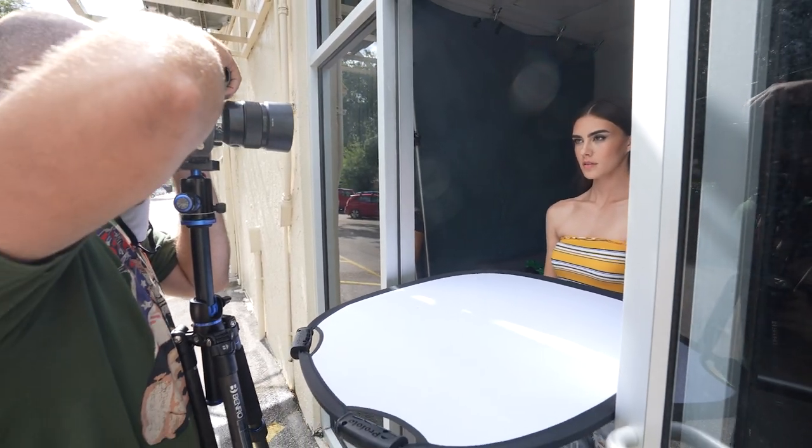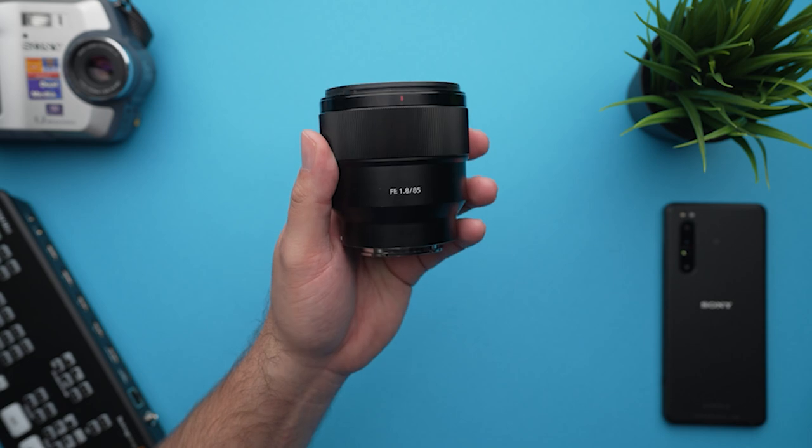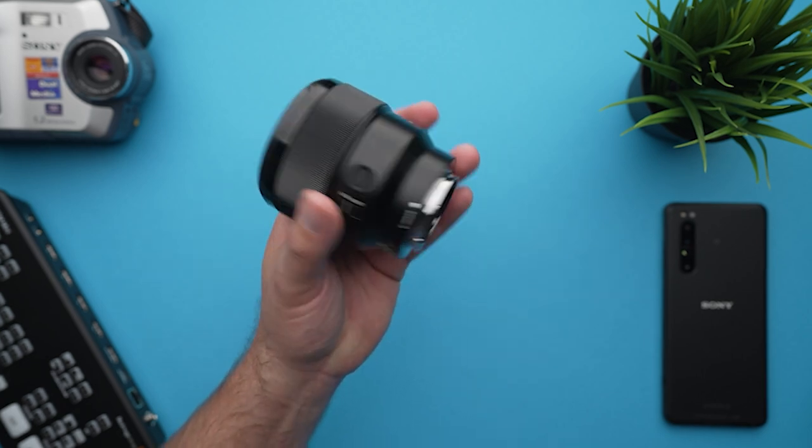Once used properly in the right situations, that 90 macro will go above and beyond expectations. This whole conversation boils down to a micro-battle: in my starting five I chose the 85mm f1.8 over the 90mm 2.8 G macro. For the majority of portrait situations — photographing a model, a corporate client, anyone — the 85 f1.8 is a more versatile lens. It's still exceedingly sharp and provides great bokeh.